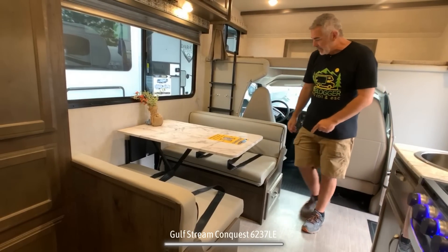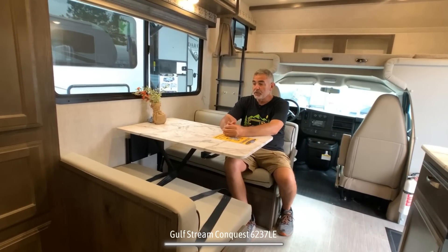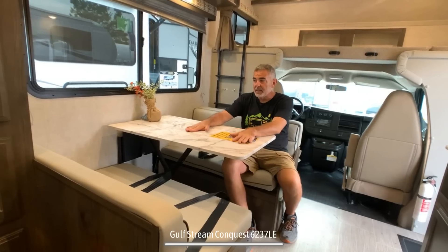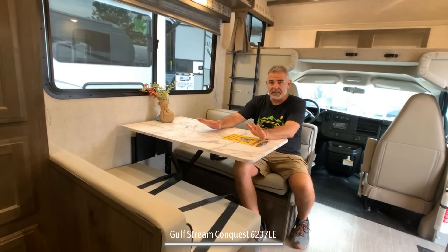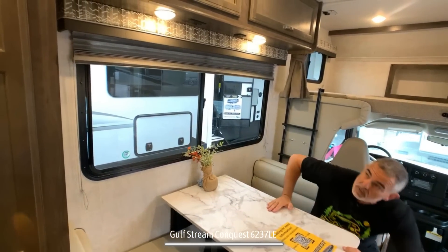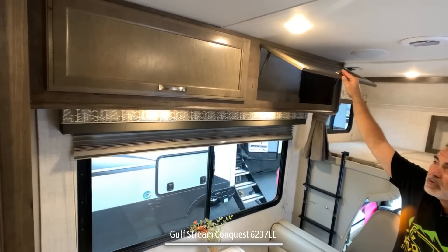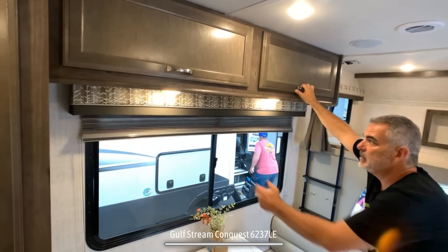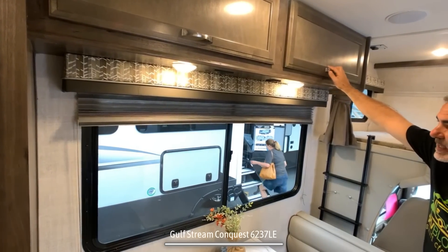The dinette area can easily seat four people, and it's got four seatbelts too. The table can drop down and this can sleep one smaller adult, maybe two kids. Over top of the dinette table, there's a nice big window, and above that, plenty of storage overhead. They even built in an electrical receptacle and USB ports above the dinette.